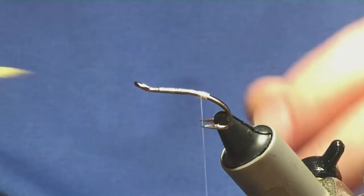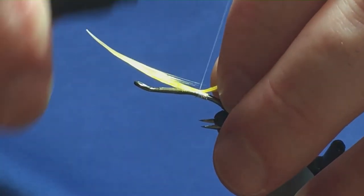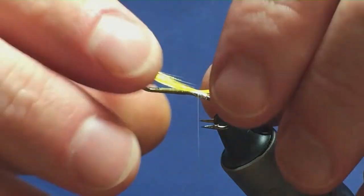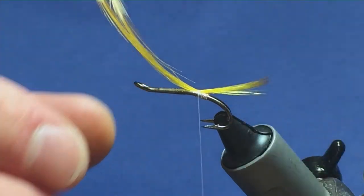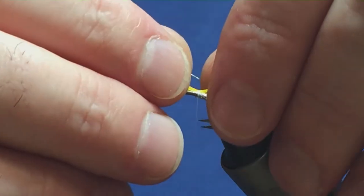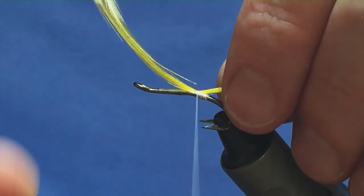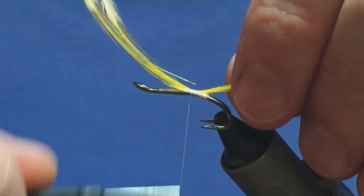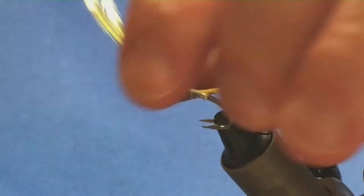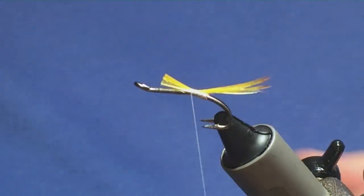The tail on the fly is Golden Pheasant Crest Feathers. I've got two here, so I'm just going to pull this in to the length that I like. I'm happy enough with that there, and then I'm just going to run this up a bit, and then I'm going to come in and just trim this to the length of the body.